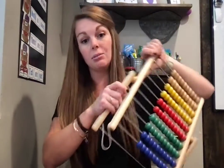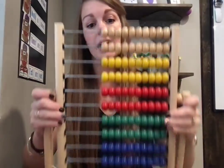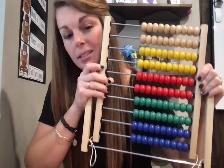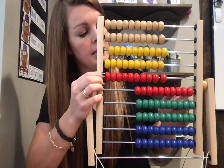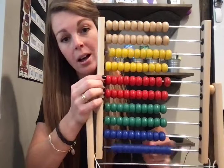For kids who are getting past 20, this is called an abacus and it just sits on the table. There are a hundred beads on this, so they can count by tens: 10, 20, 30, 40, 50, 60, 70, 80, 90, 100.